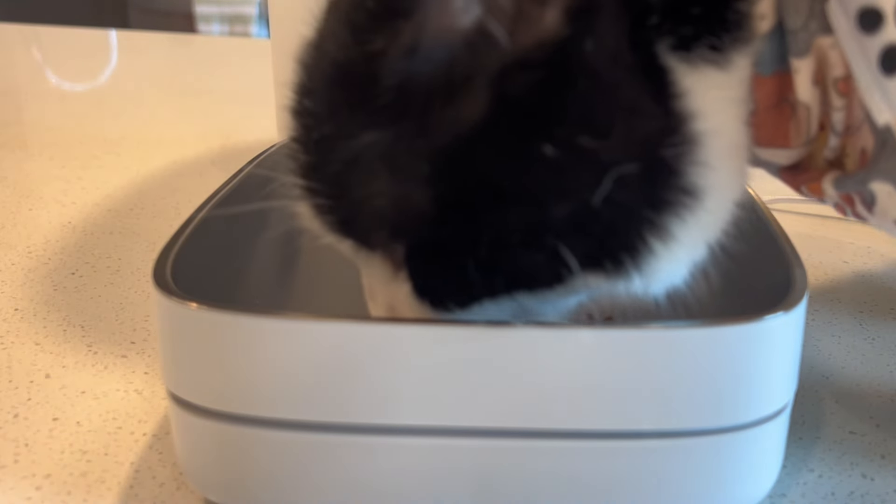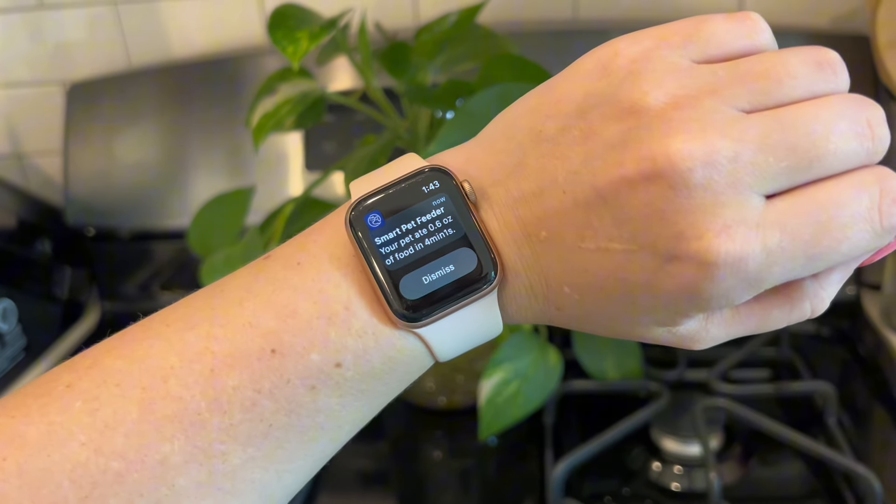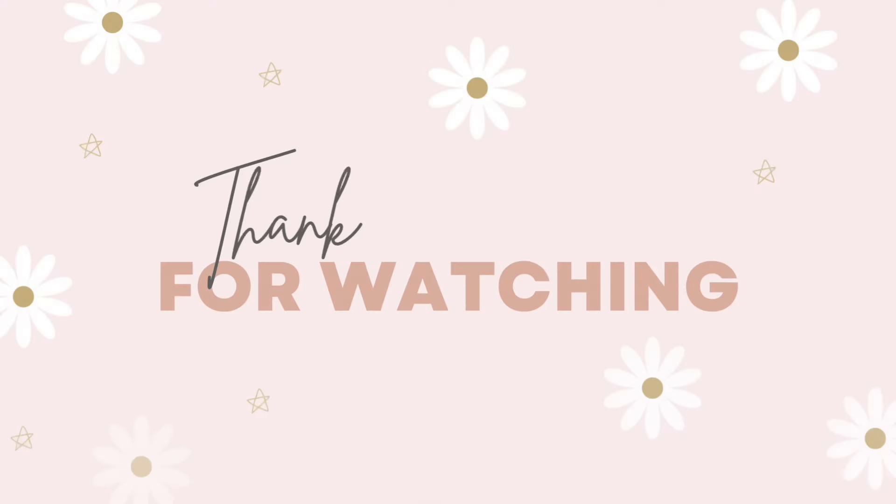So far I'm incredibly impressed. I really tried to find something about this feeder that I wasn't impressed with, but it just checks all of my boxes. It literally even sent me a notification and told me how long it took for my cat to eat her lunch. I'll definitely keep you guys updated and let you know how it's doing after a few months. In the meantime, thank you guys so much for watching.